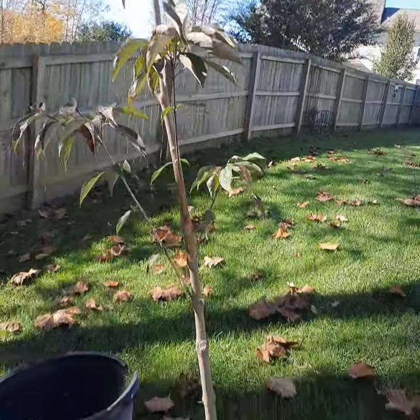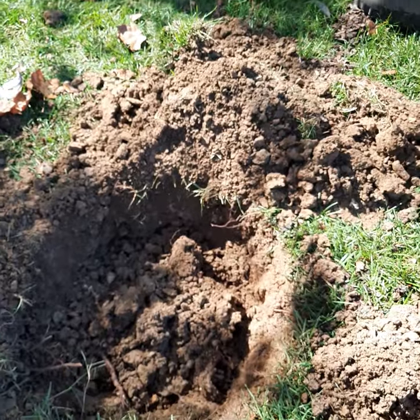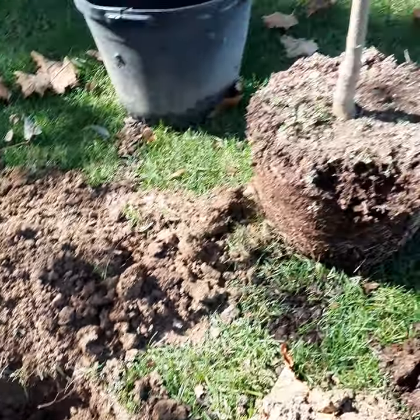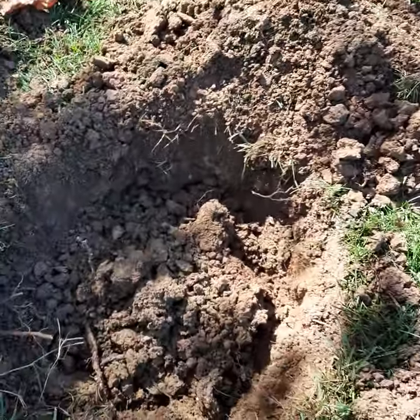I'm out here planting this dogwood — stellar, pink stellar dogwood — and I just want to show you that I'm digging a hole pretty much the exact same size as what the root ball is.